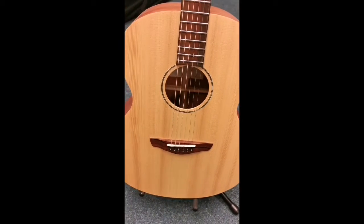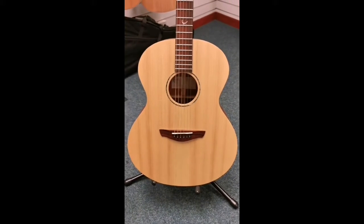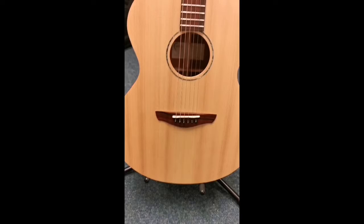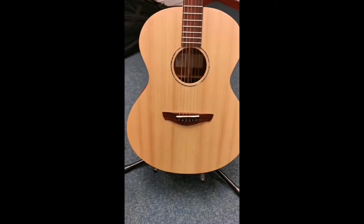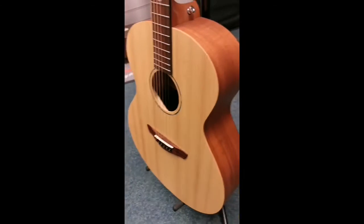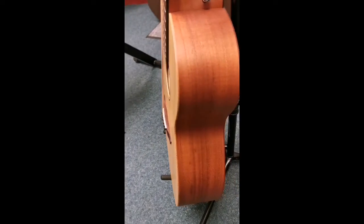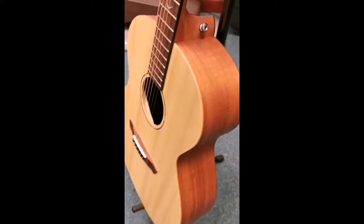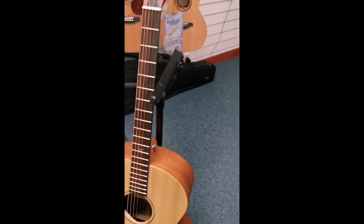The Naked Neptune is a baby jumbo size guitar, so slightly bigger body than your dreadnought. This one is a solid tone wood — solid spruce top and solid mahogany back and sides — and the tone you get from it is absolutely gorgeous. I'll be able to give you a little taste of how it sounds just now.